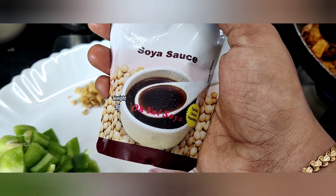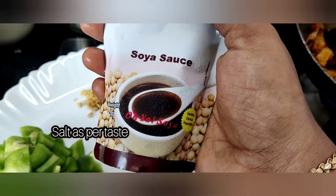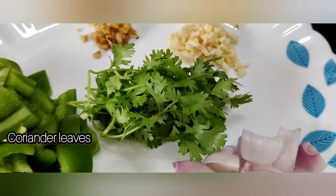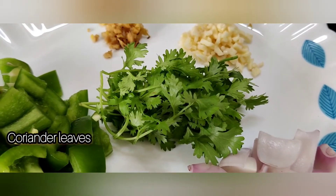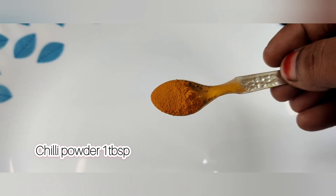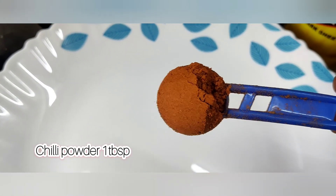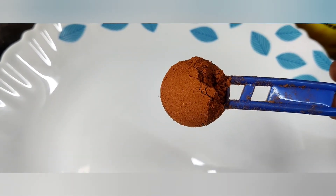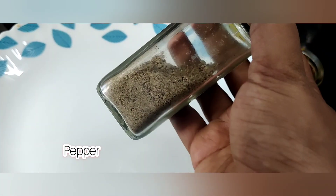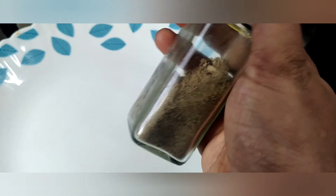Add the soya sauce. Add 1 teaspoon of salt and 1 teaspoon of manja. Then add 1 teaspoon of pepper.